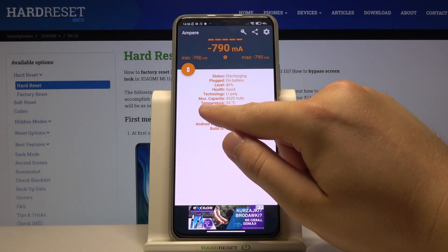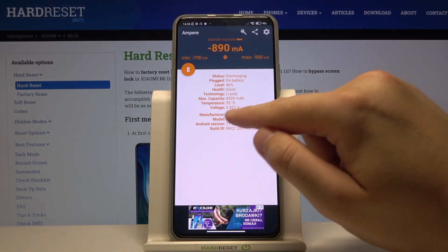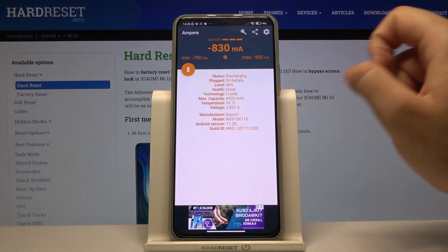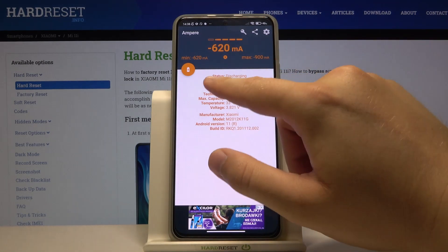We can also check the temperature of our battery, voltage, basic data like Android version, model and manufacturer, health, technology, and whether it is plugged in or not, and the status.